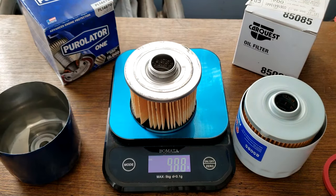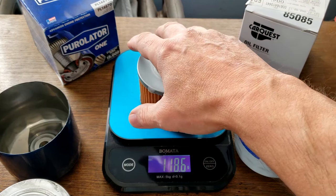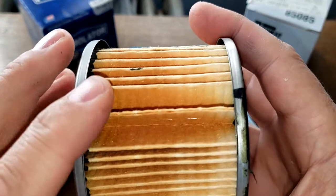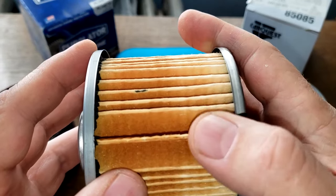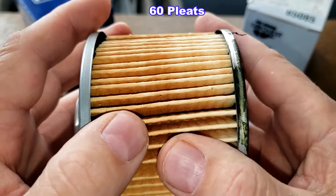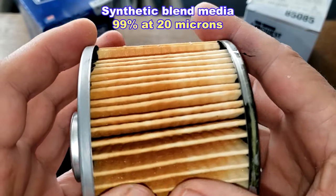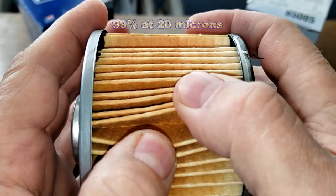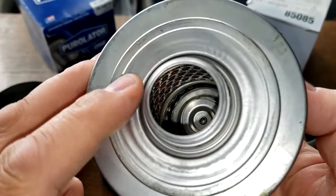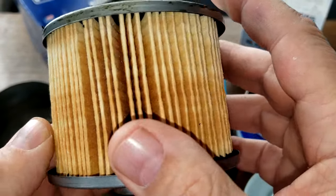Now the filter elements: the Purolator is 98.8 grams. Looking at the Purolator, there's a glue seam right here and a big gap — that's a big gap. This filter has 60 pleats. It's a synthetic blend media with a micron rating of 99% at 20 microns. There's a lot of space between the pleats, though they are deep pleats. There's also some excess glue here, and the bypass valve is right here. This side looks a little cleaner but still has some excess glue.